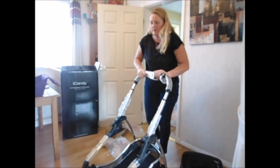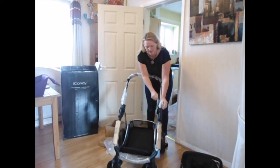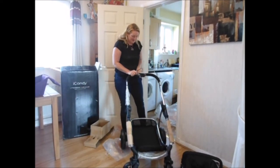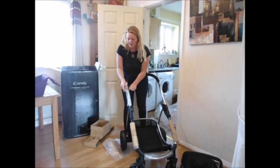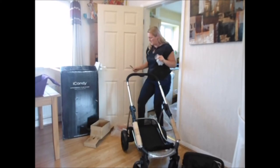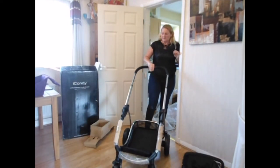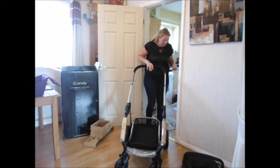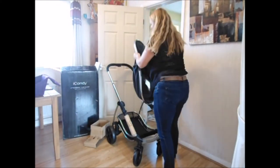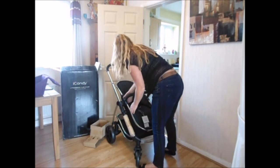Now I think all we need to do is lift it up — and it's just clicked into place. I'll get rid of all this bubble wrap. I'm very used to Peaches but I've never actually even pushed a Strawberry, so I took a bit of a risk. It was on sale and they looked good — I've read a few reviews. The handle is very similar to the Peach — you pull it back up to extend it. There we go, that clicked on nicely.